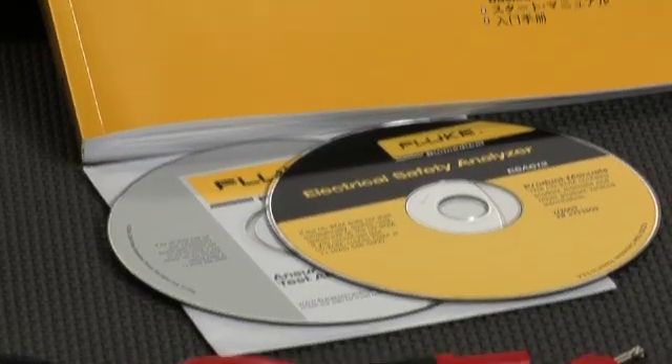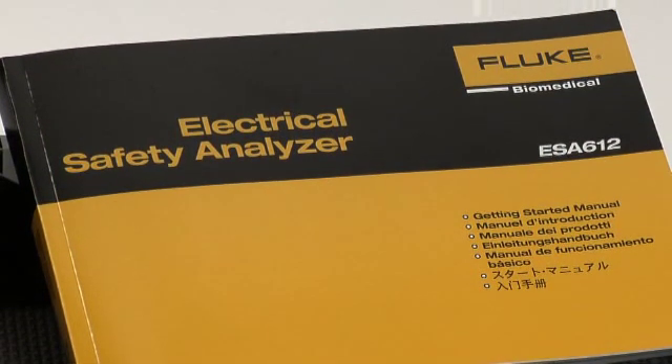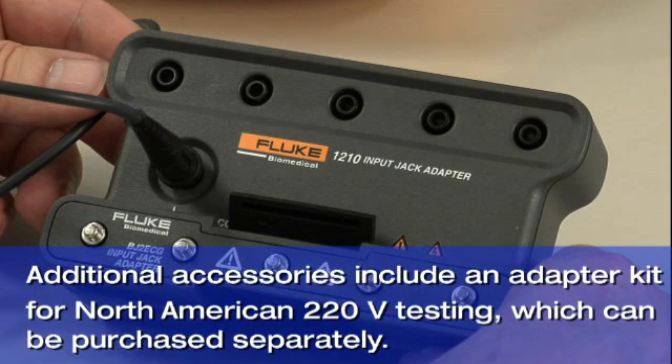You'll also find an operator's manual CD and a hard copy guide to get you started. Additional accessories include an adapter kit for North American 220-volt testing, which can be purchased separately to meet any other testing requirements.